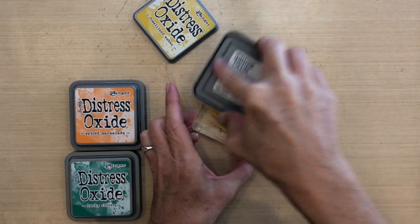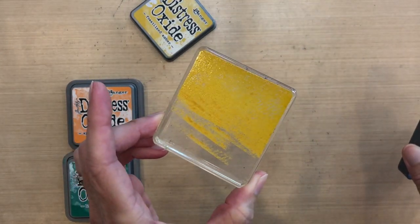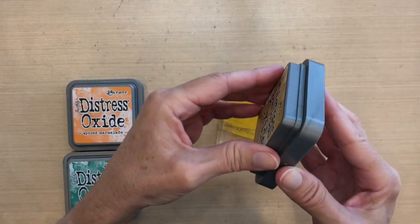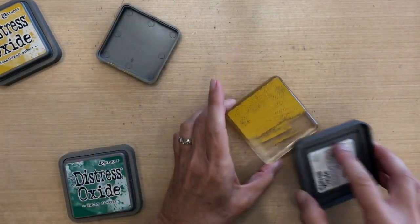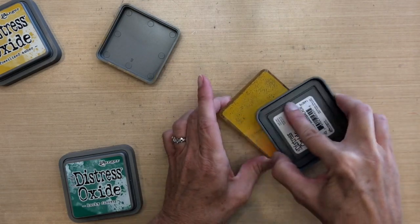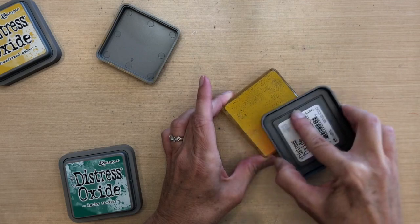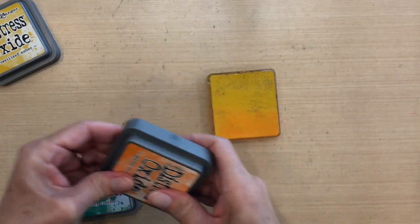I'm gonna use my distress oxide inks. I'm gonna first cover the top with fossilized amber, and these pigment inks are great because you can see exactly how much coverage you're getting. I'm making sure that the acrylic block is really covered with that ink. Now I'm gonna take spiced marmalade and cover the bottom, overlapping them just a little bit. I started with the lighter color so I wouldn't have any issues with contamination.